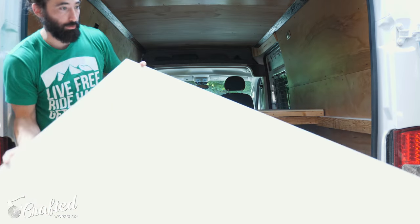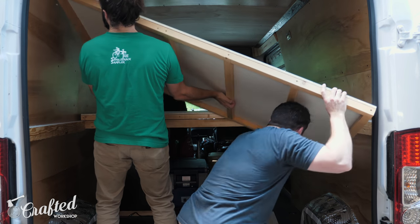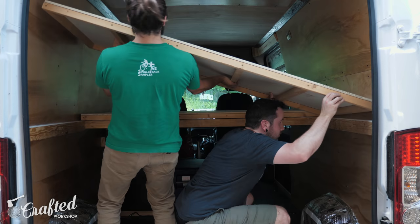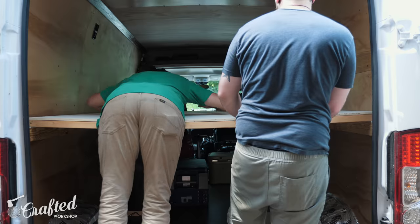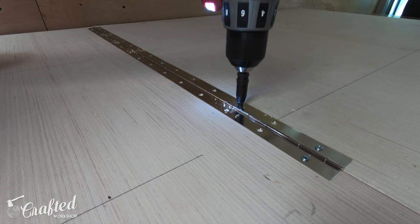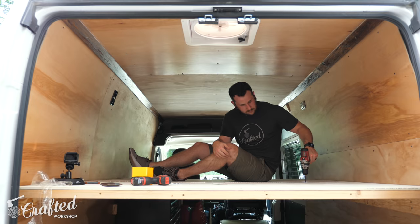We moved the platforms into the van and immediately noticed a little bit of flex in the back panel, which we fixed by adding another cross support rail at the back end of the rails. To attach the two panels to each other I used two 30 inch long piano hinges, and I used one inch screws to attach the hinges rather than the screws included with them so that the screws went through the plywood and into the frame below.